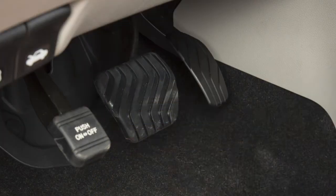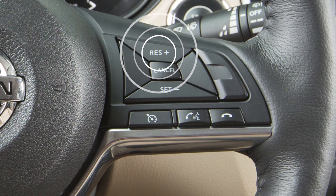To cancel cruise control, push cancel or tap your brake pedal. To resume cruising at your last set speed, push the resume switch.